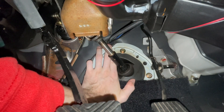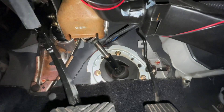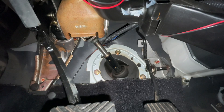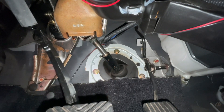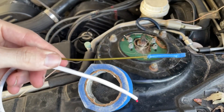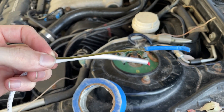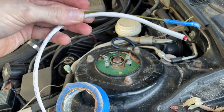This is the grommet right here. What I'm going to be doing is passing the white wire through the firewall and trying to grab it on the other side. Here's the plan: this is a piece of wire hanger — like to hang your shirt — and I'm going to tape it to the end of this wire.